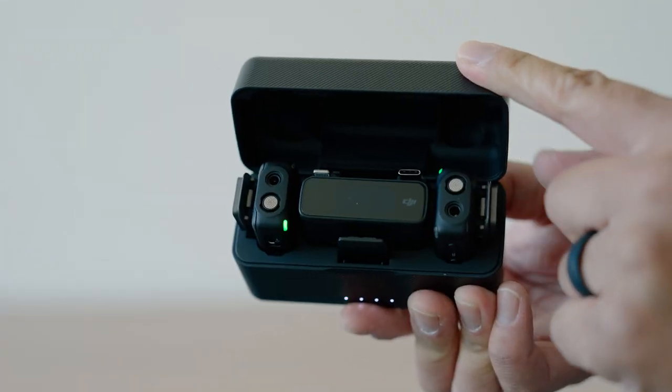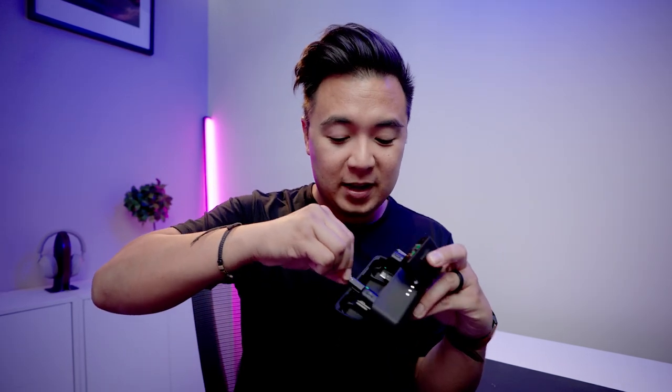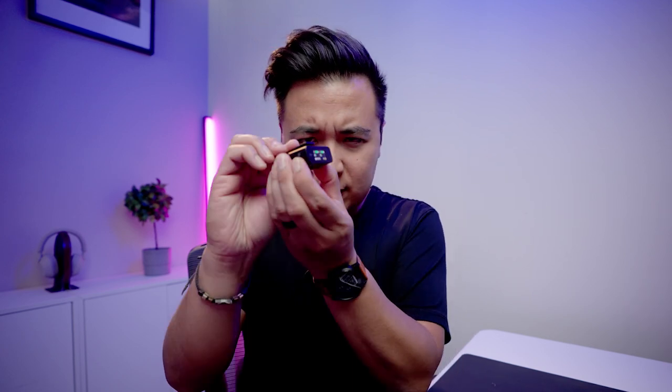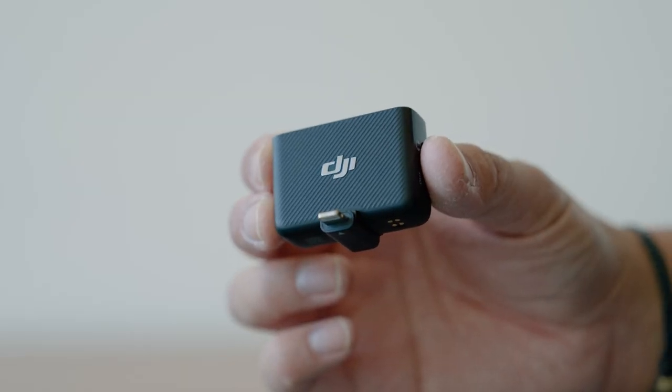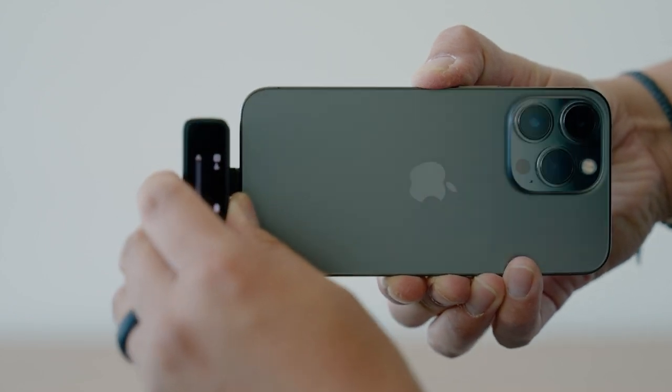If you want to go wireless with audio, the wireless mic system I recommend is the DJI Mic. You might think it's just for DSLRs and mirrorless cameras, but there is a lightning adapter you can use to attach the receiver to your phone. Just take out the clip from the receiver, attach the adapter, and connect it to your phone. With the transmitters — whether you use a lav or the built-in mic on the transmitter itself — you can record audio wirelessly at a distance. This is my favorite wireless mic system and I recommend it for all creators.